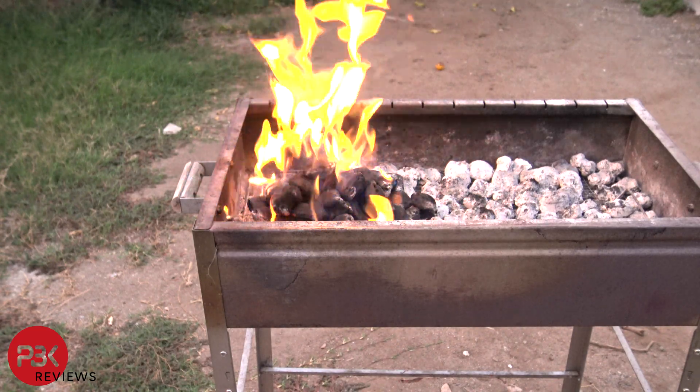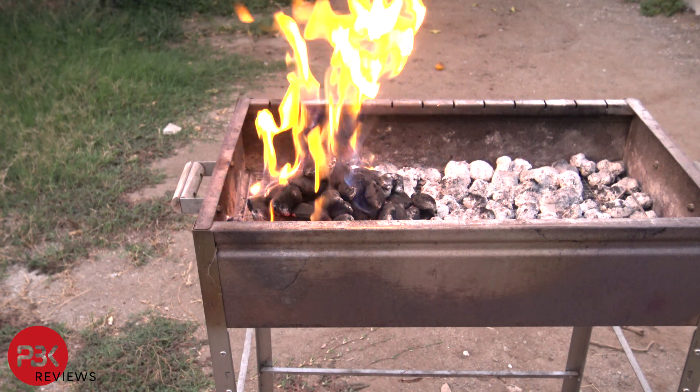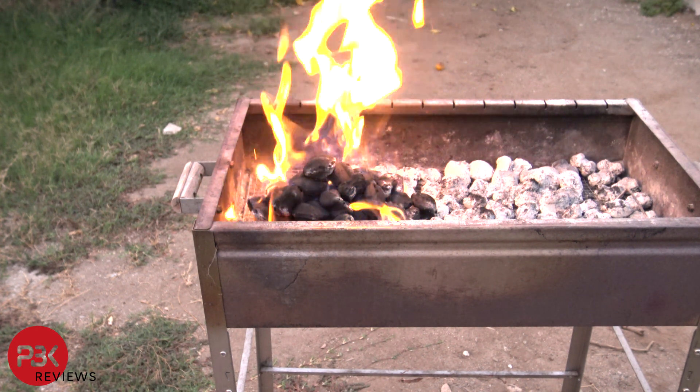Moving on, it's time to heat the batteries to extreme temperatures and see how they react to the heat.